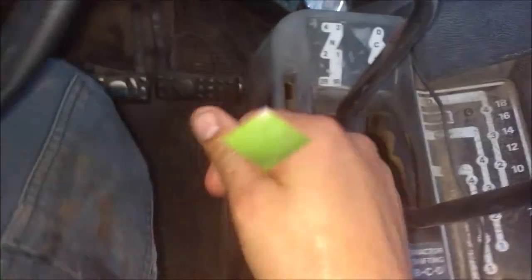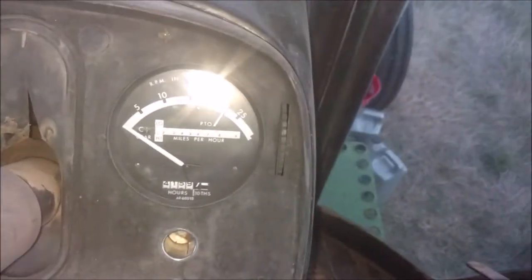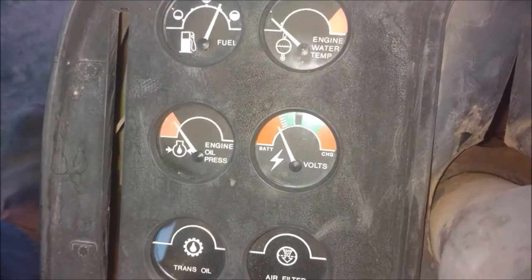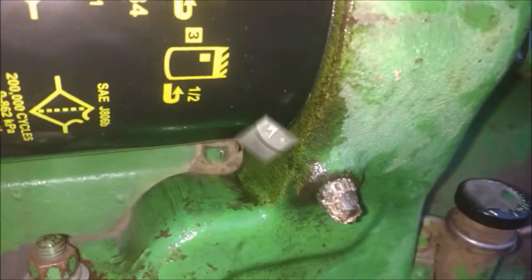I got that all done, sealed it back up, and here I am starting it up so I can check for leaks. It's building pressure — there it goes. Now I'm outside checking for leaks while the engine is running. I check around the filter, around the plug, and the plug on the bottom, just making sure nothing is leaking out anywhere and inspecting everything I've just done.